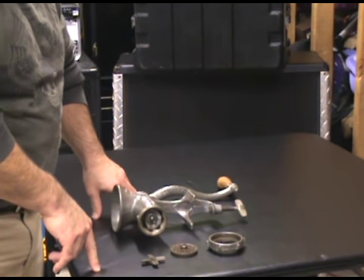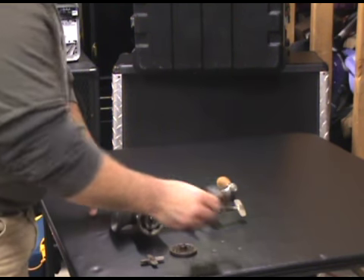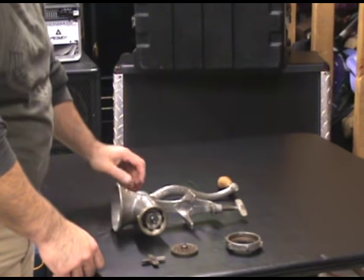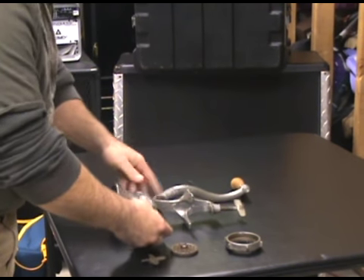I have another manual one that's bigger, and I have the sausage stuffer that goes on that one. And then I have a motorized one, which I will show you in a minute.